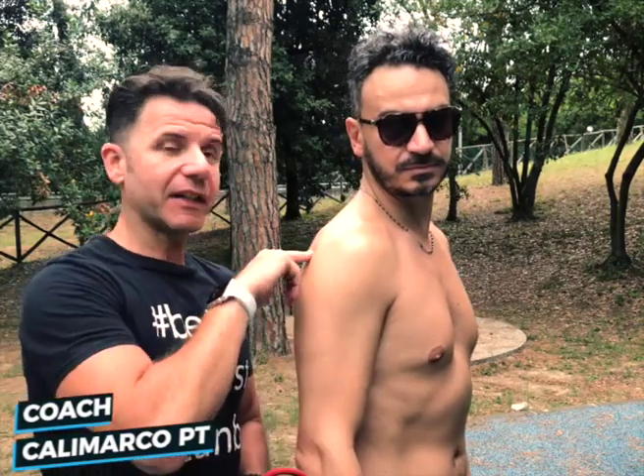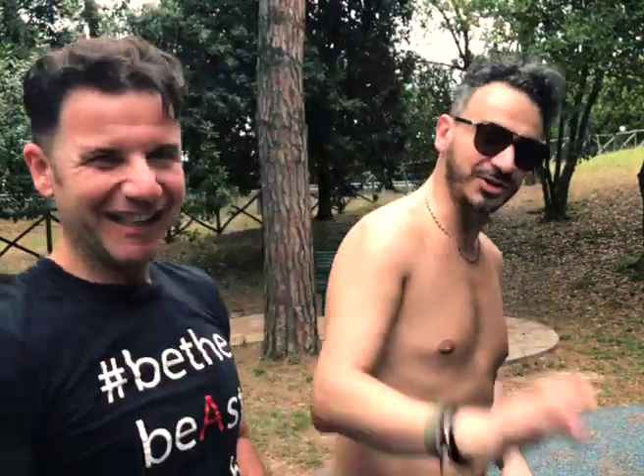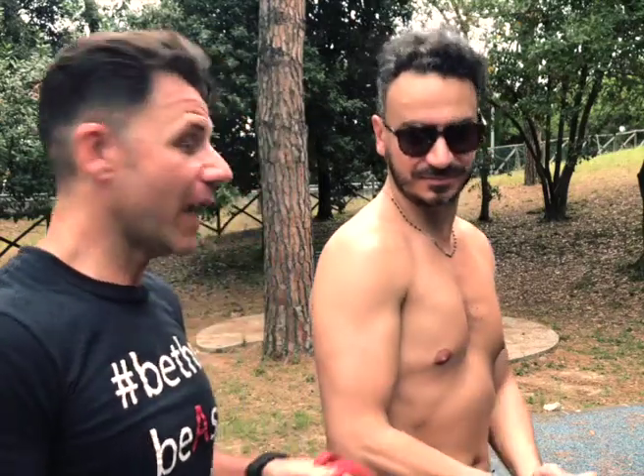Coach Marco, aka Calimarco PT. A common problem nowadays is rounded shoulders. A lot of people work many hours in front of a desktop or laptop, leading to bad posture. This is the case of my friend from Australia — hi Leo! He's a software engineer in Melbourne.